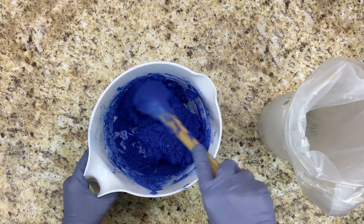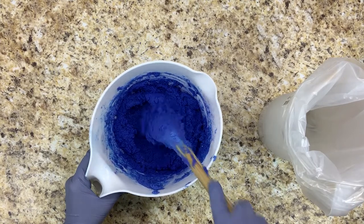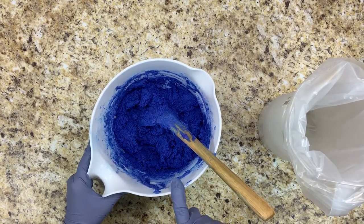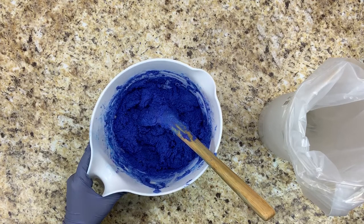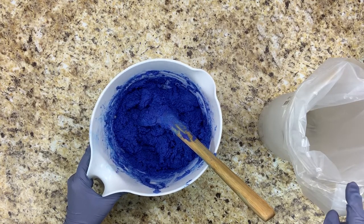This icing is too thick to pipe, so the very last ingredient is two ounces of 99 percent alcohol. After you add the 99 percent alcohol, you want to mix it up and get it into the piping bag pretty fast because you only have a couple of minutes to get it piped before it starts to set up.